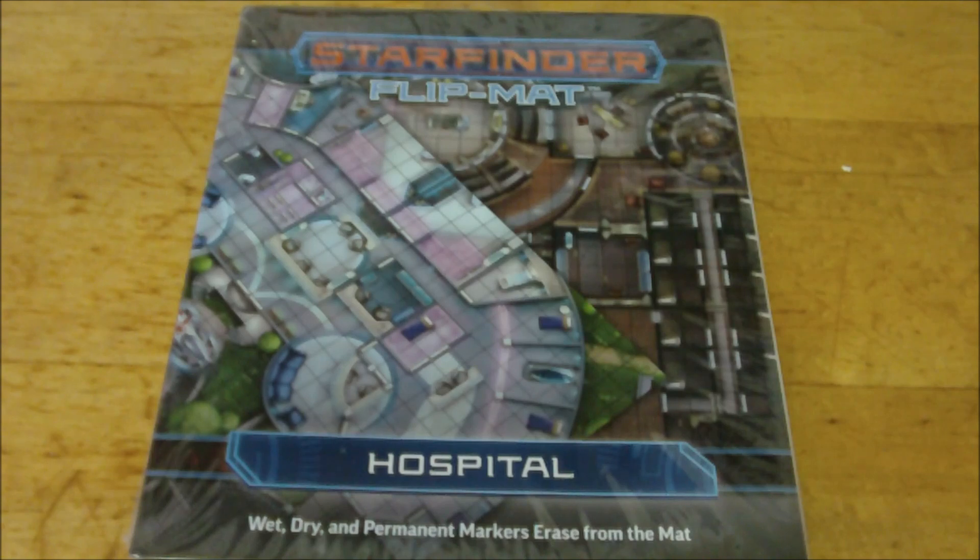Hello YouTube, Dave here again. I am back with another Starfinder related video. Today we're going to be taking a trip to the hospital, or at least we're going to be looking at the hospital double-sided flip mat for the Starfinder role-playing game.